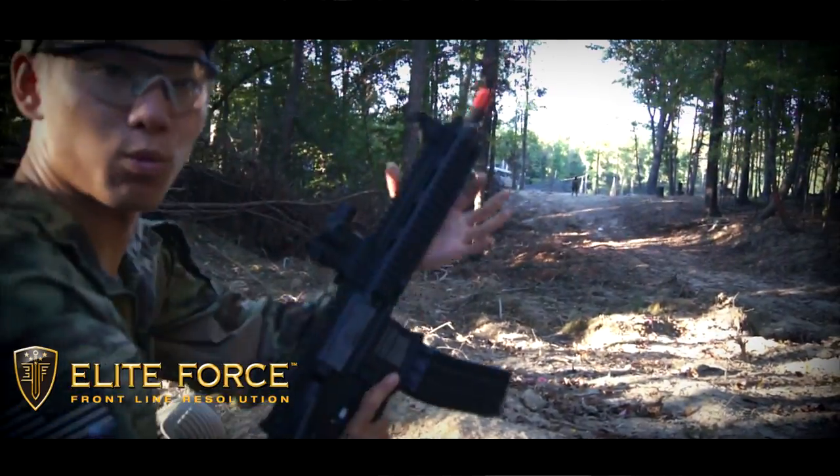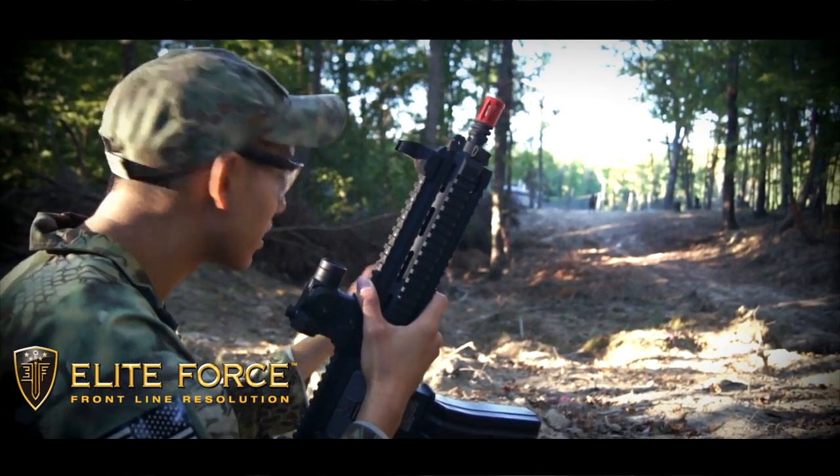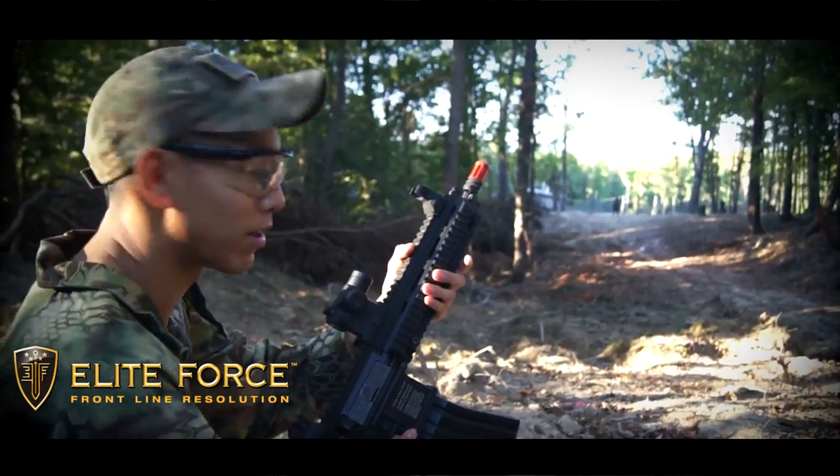All right, guys. This is Spartan 117GW. We have the HK416 by Umarex and we're going to test it out. We're going to shoot our buddy downrange and see how it does at an effective combat range. So let's go ahead and shoot the crap at him.